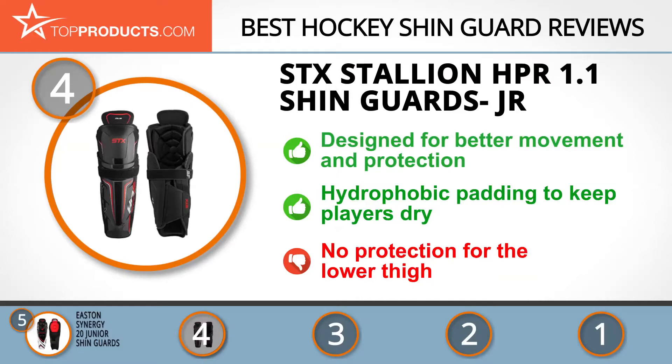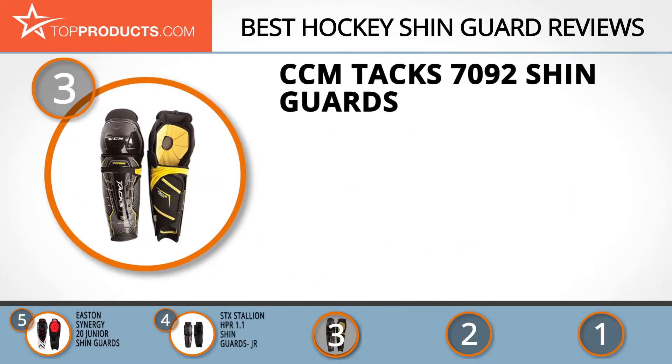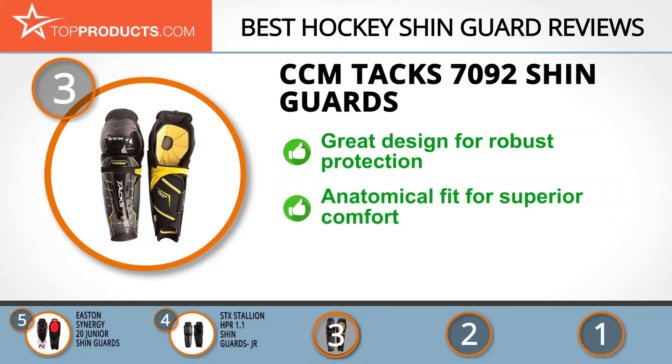At number three, we have the CCM Tacks 7092 shin guards. For over a century, CCM has consistently offered top quality and superior performance hockey equipment that has helped players at all levels up their game. The CCM Tacks 7092 shin guards offer maximum protection and dexterity, with hard PE plastic shells and a D30 light design to give you lightweight and robust protection.